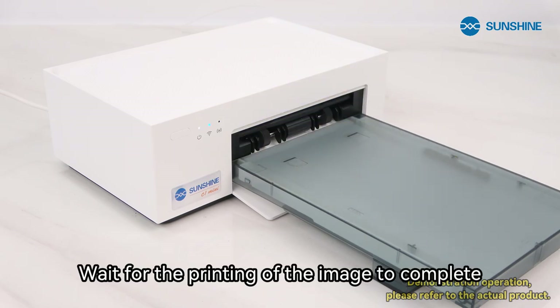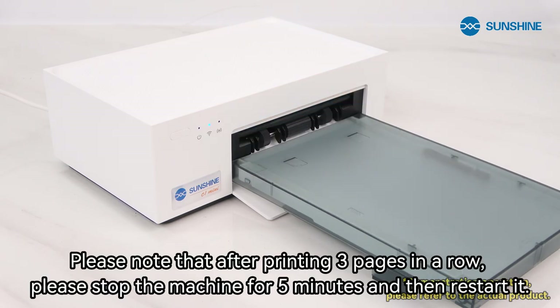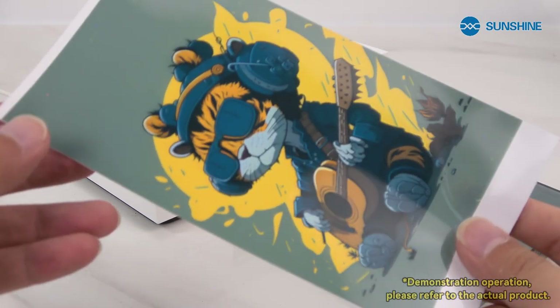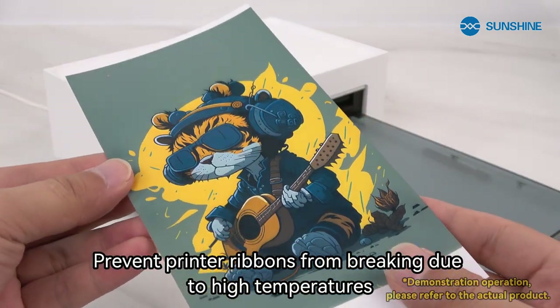Wait for the printing of the image to complete. Please note that after printing three pages in a row, stop the machine for five minutes before restarting it, to prevent printer ribbons from breaking due to high temperatures.